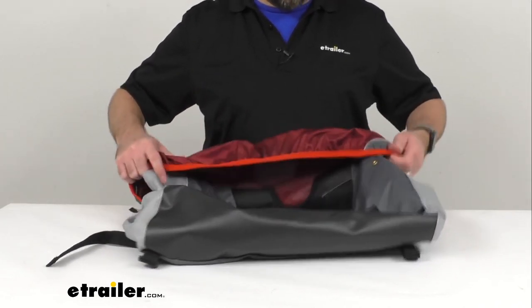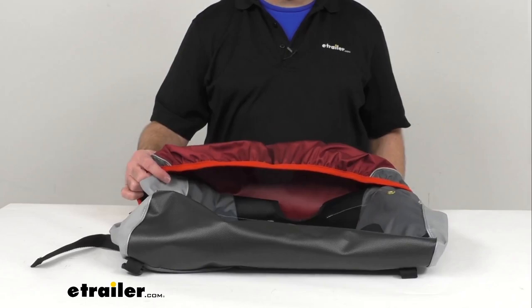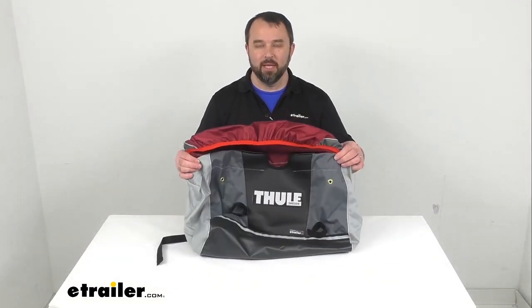Well that's going to conclude our brief look today. I do hope that it was helpful for you. Thank you. My name is Andy, thank you for joining me.